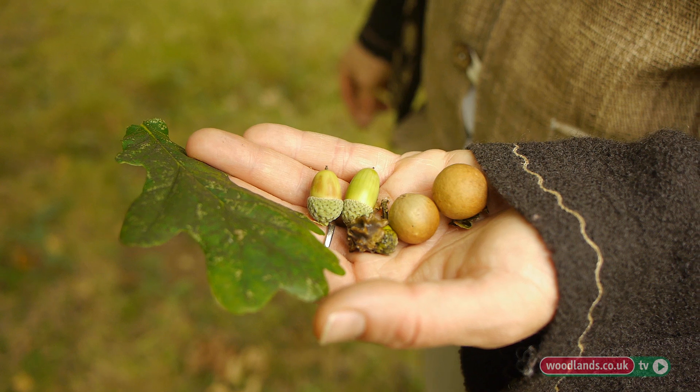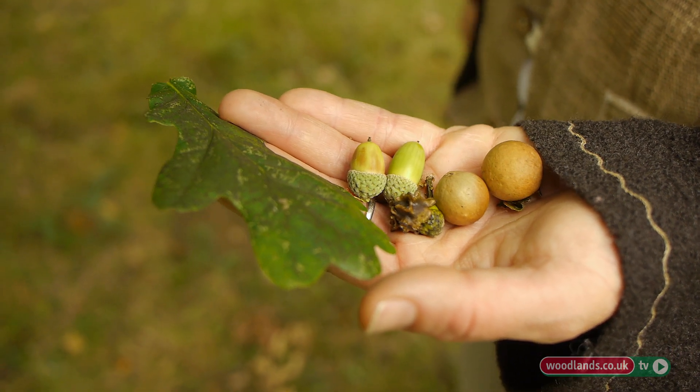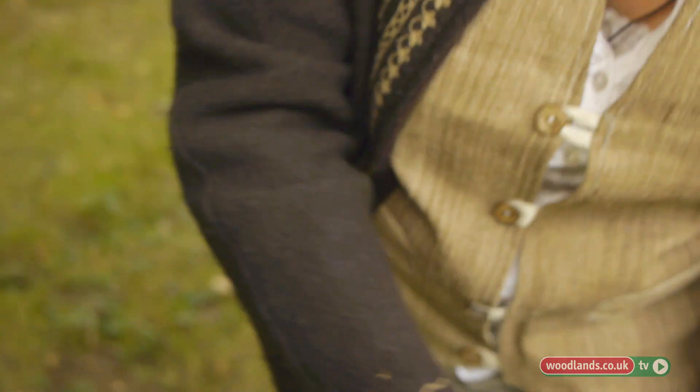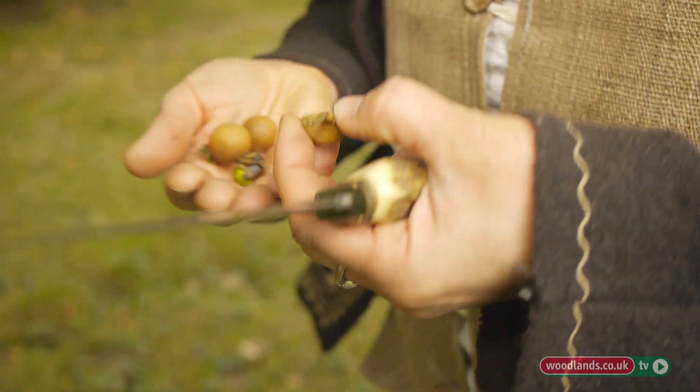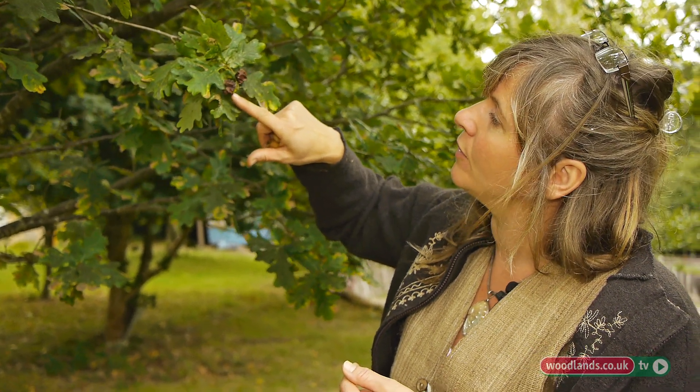The acorns have been used for centuries as a main source of food — about 70% starch and about 6% protein. They would be harvested and turned into flour. Some people make coffee with acorns. They were also an important food for pigs and animals, a very important source. Oak galls were used to make ink. You'd find these galls growing on the oak tree — they're due to a parasite that forms a parasitic ball, and sometimes it would be the larva of an insect coming out.